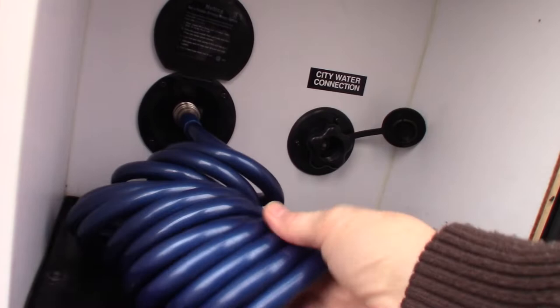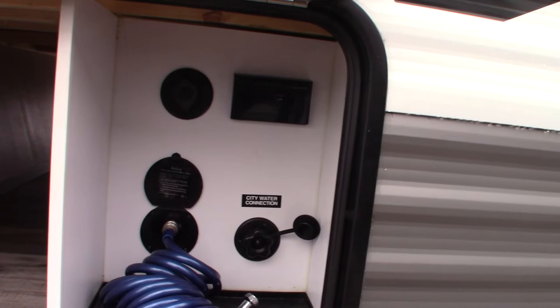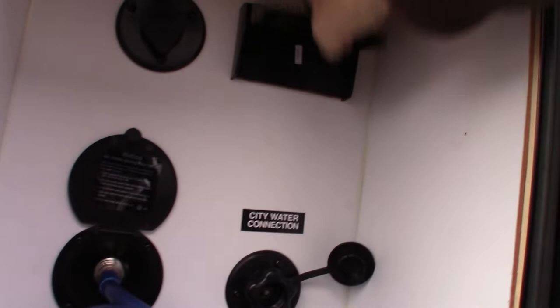Here's the water station. This is your city water hookup — just hook the water on there and you're all set. You have your power here, then a cable and satellite input into the trailer, and a sprayer right here.